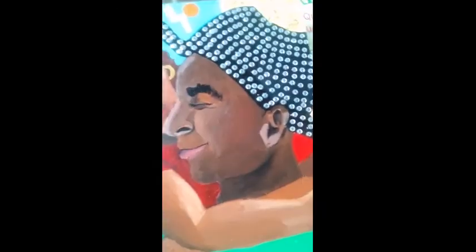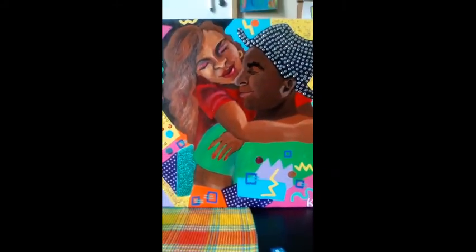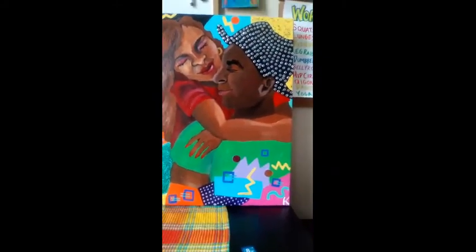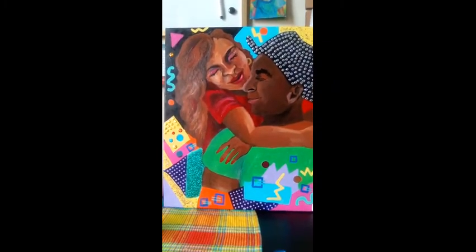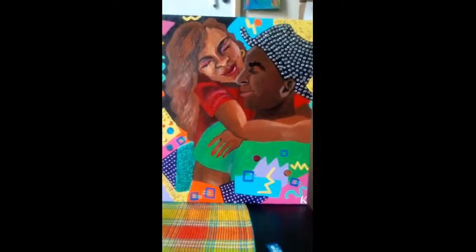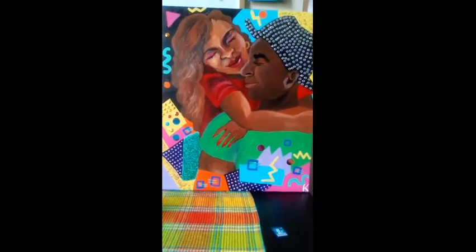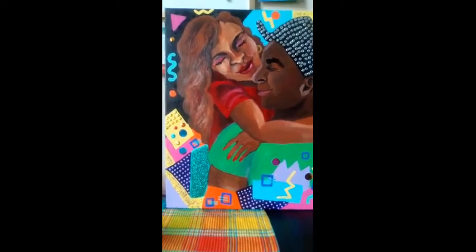I made it in acrylic, and I put a lot of colors and glitter and different things in it. Usually when I'm painting, I'll listen to music, so sometimes I'll be in the mood for like R&B or jazz or gospel or whatever. My idea for this painting came when I was working on another painting and I was playing a lot of church songs.